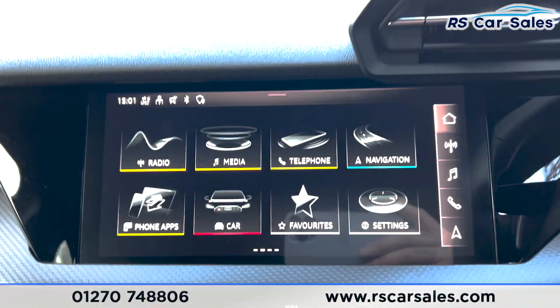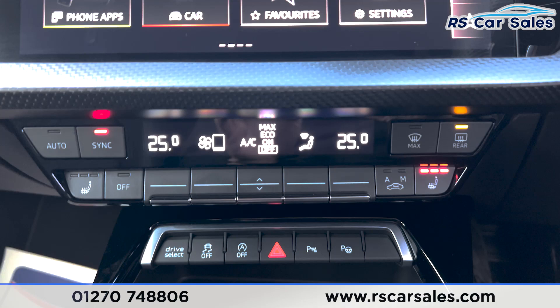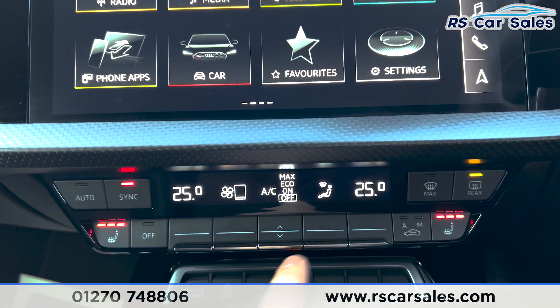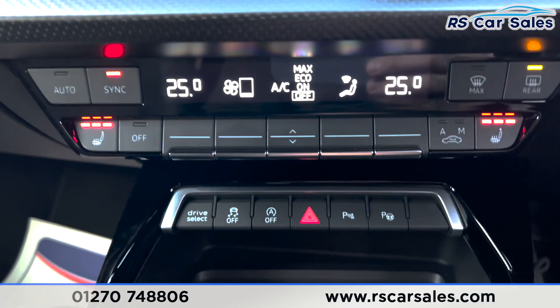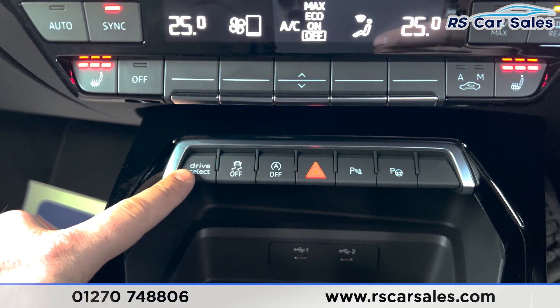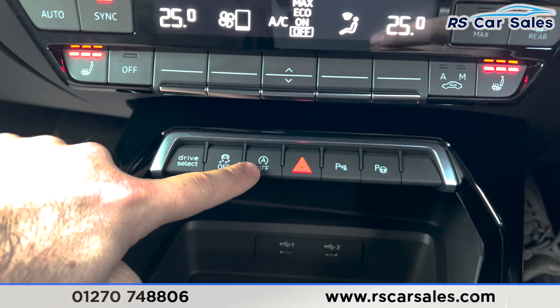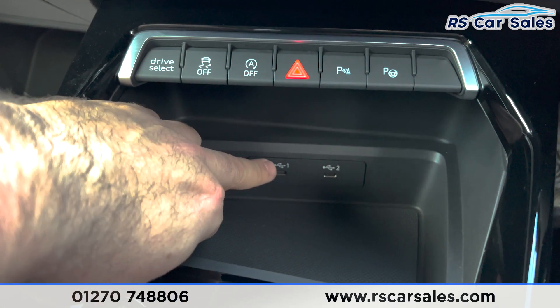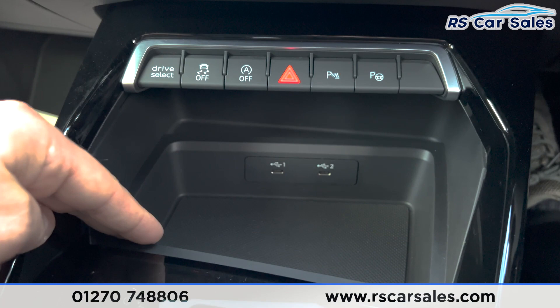Back on the main menu we've got the dual climate control with the heated seats on both sides, air conditioning, and the heated rear window. We've also got the drive mode button here, stop-start, and the park assist.